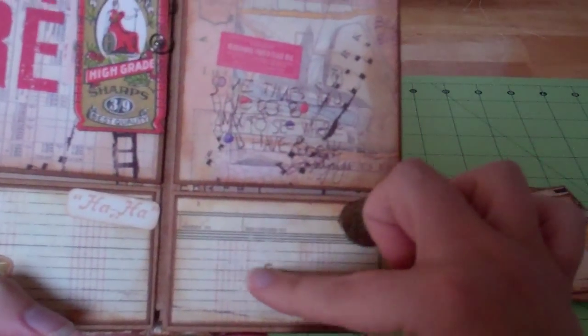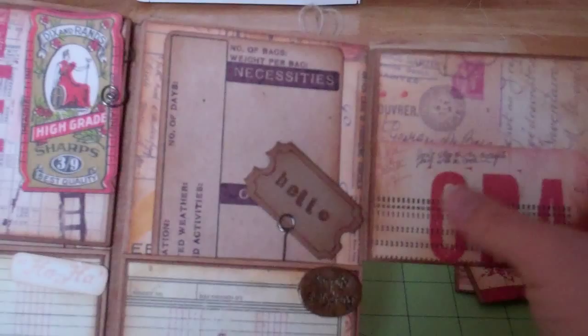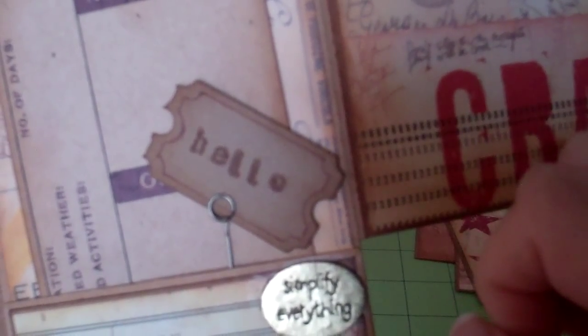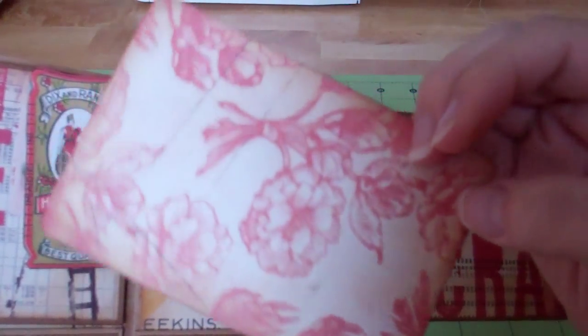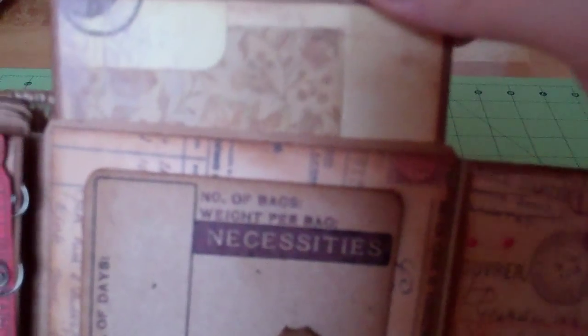On this side I've got another one of those little metal embellishments — this one says 'simplify everything.' Space for journaling, space for a photo, space for another photo, and I did another one of those tickets. This one says 'hello' — same thing, drew the line around the edge, distressed it with the Vintage Photo ink, and made another one of my little imitation memo pins. Journaling tag and a photo mat.